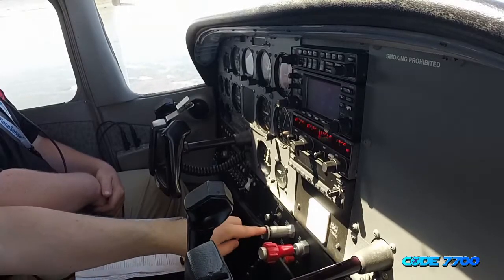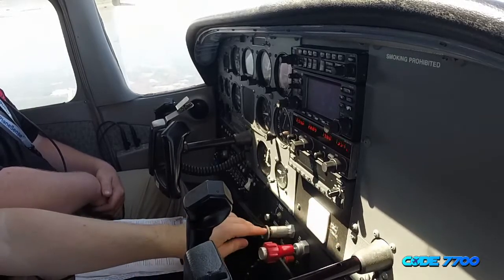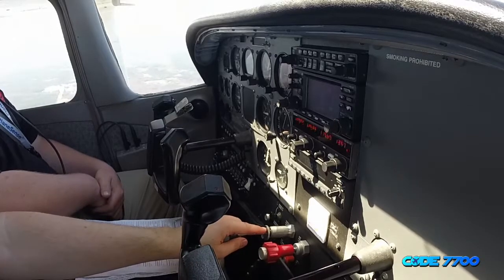Cruise checklist: cruise power is set at 2,000 RPM. Mixture is full rich. Lights as required — we'll leave them all on for now. Cruise checklist is complete.